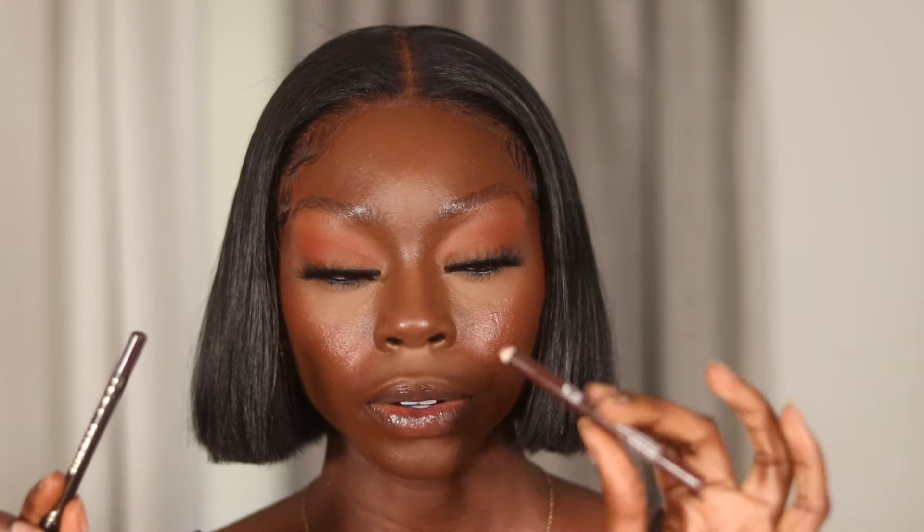I'm going to use the MAC Fix+ setting spray to spray down my face. While my face is drying, I'm going to use my LA Girl Perfect Precision Lip Liner in the shade Dark Brown and also the NYX Line Loud Lip Pencil in the shade Rebel Kind. Starting off with the darker shade first.